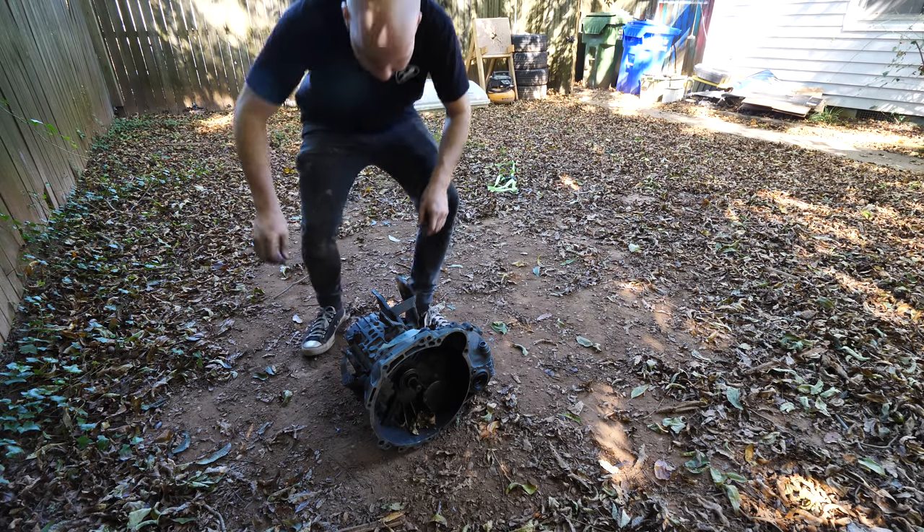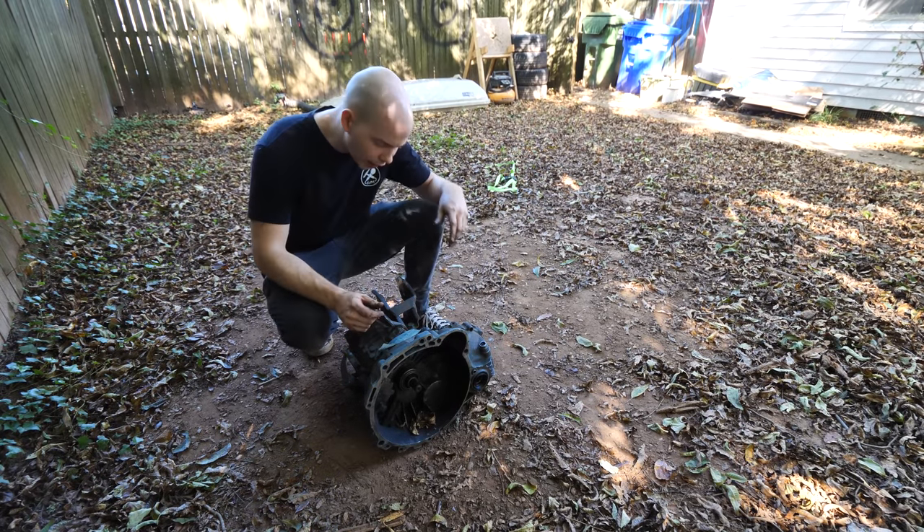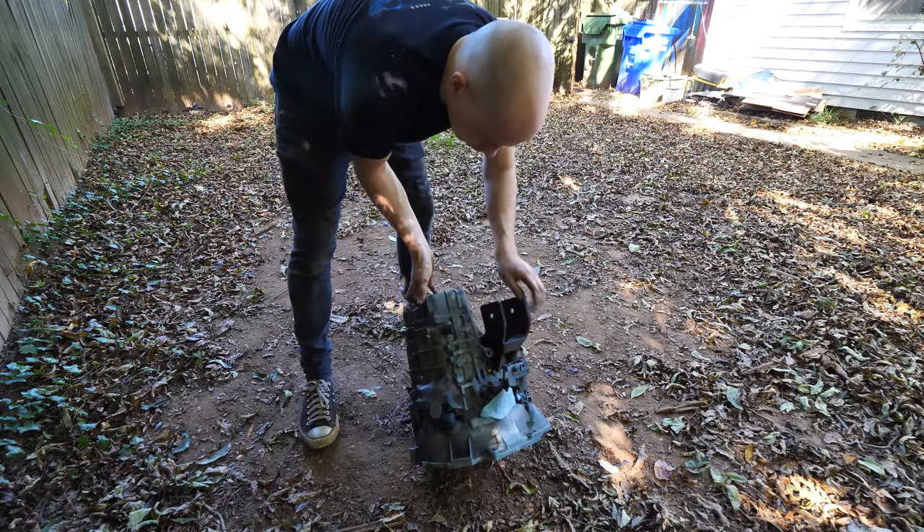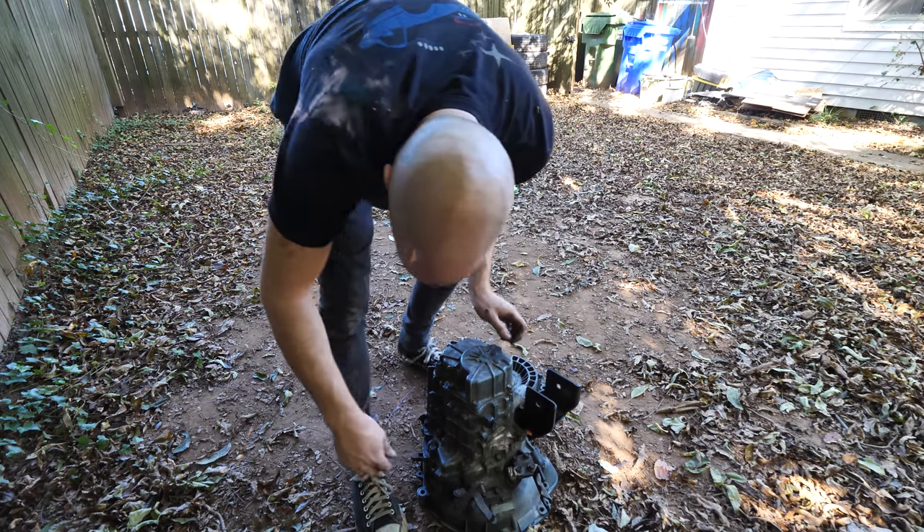The nice thing about having the other transmission right here is that I can kind of look at where all the bolts are and such, figure it out. I got the top four out.